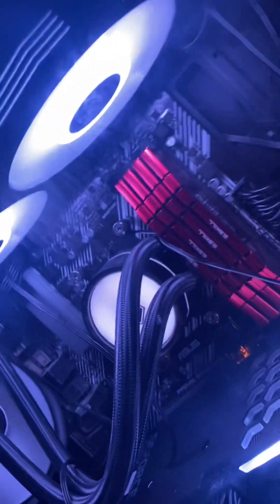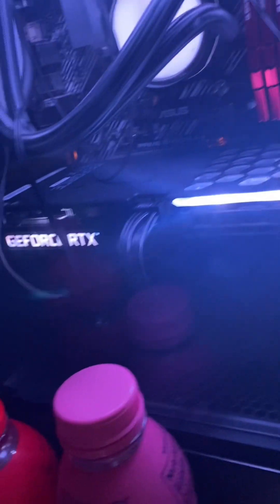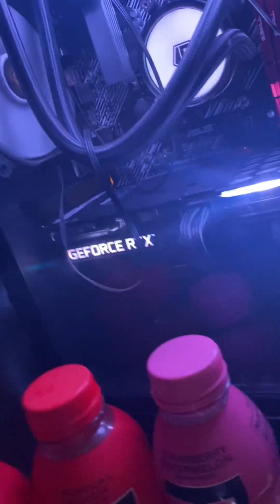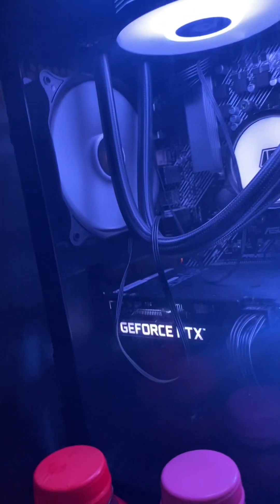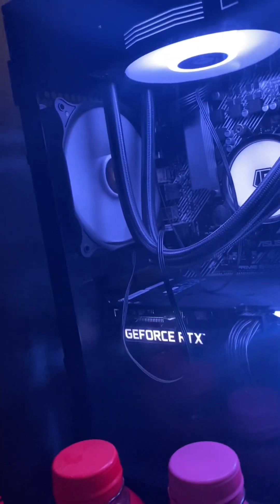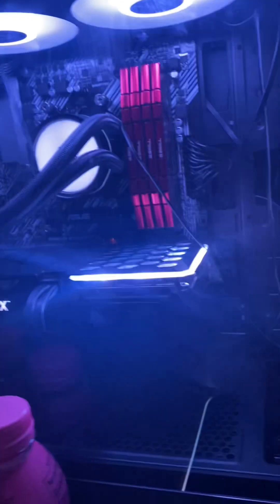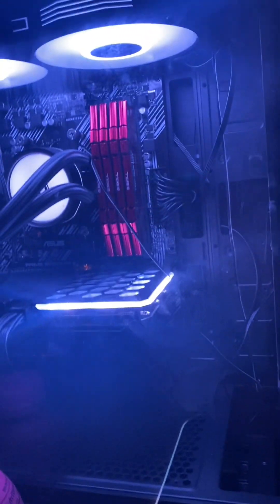I also have a 240-millimeter AIO cooler — I forgot the brand. Then I have a 750-watt power supply, which is a little overkill but better safe than sorry. I've got a two-terabyte hard drive with four Antec 120-millimeter fans. They're not RGB, but I'd like to get some RGB ones in the future.